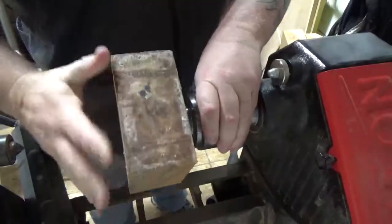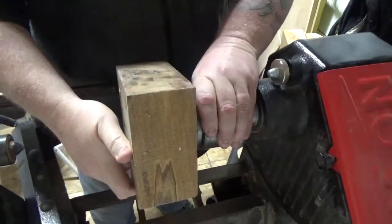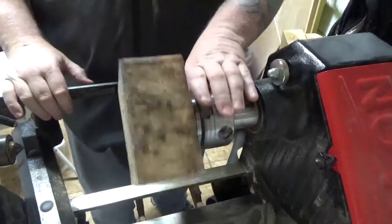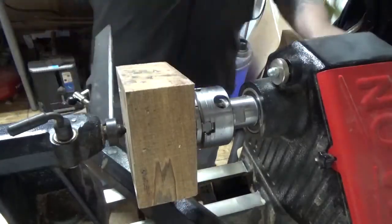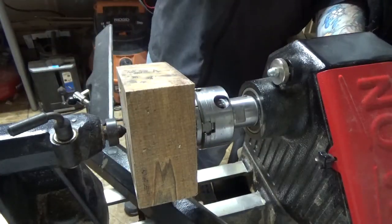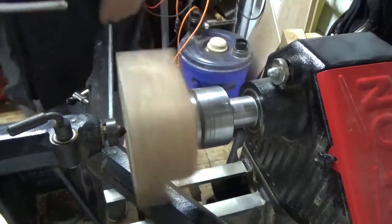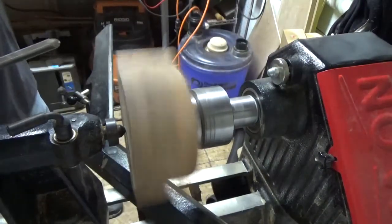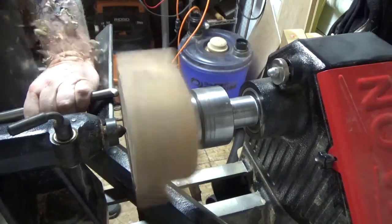Hey everybody out in internet land, today I'm turning a small ambrosia maple bowl. It's a pretty neat bowl. We've had this piece of wood drying for quite a while, and for the summer it got pretty hot in my shop, so a lot of my bowls ended up losing a lot of moisture even though they had anchor seal on them.